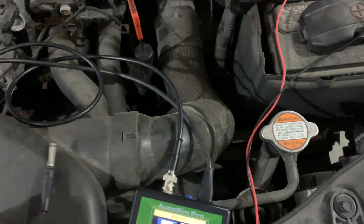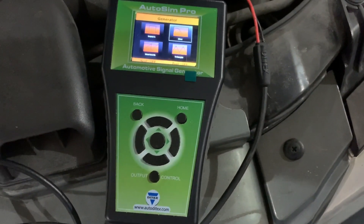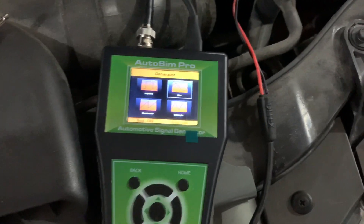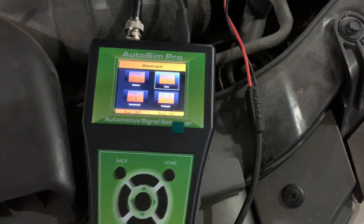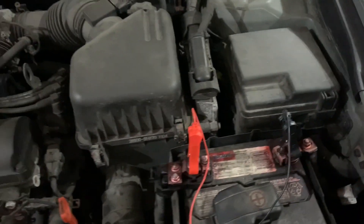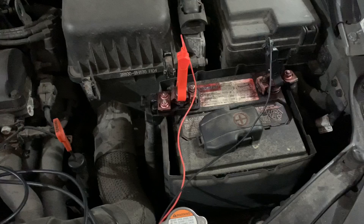I want to show you some sensors we can actually simulate. The reason why you'd want to have this - to get to the point - is you want to check your wiring integrity. You have a sensor you think needs to be replaced but you don't know if the sensor is bad. With this, you bypass the sensor at the TCM or PCM, go directly to the computer, and then you can get it on your scan tool.